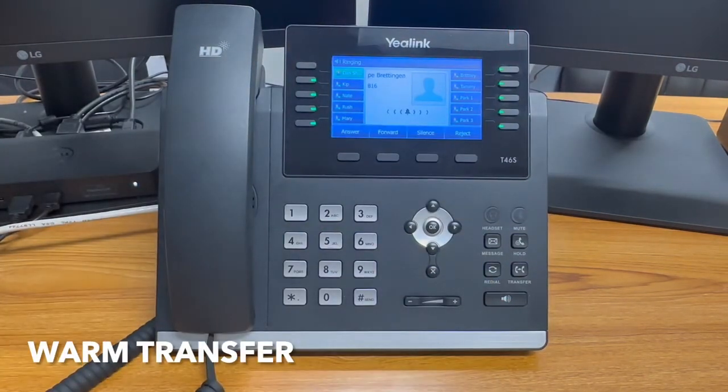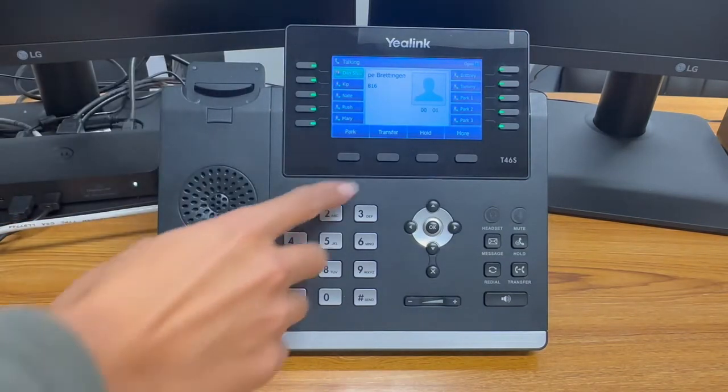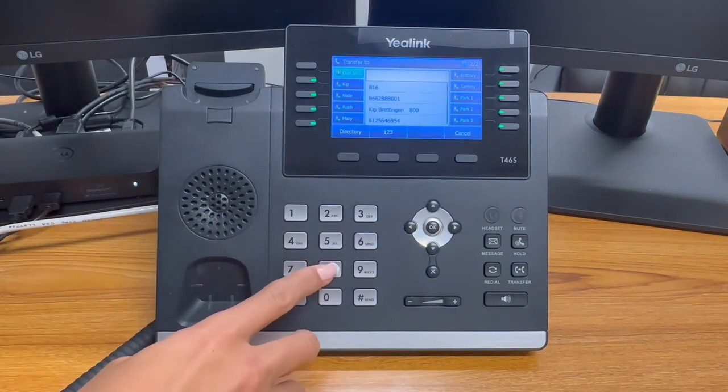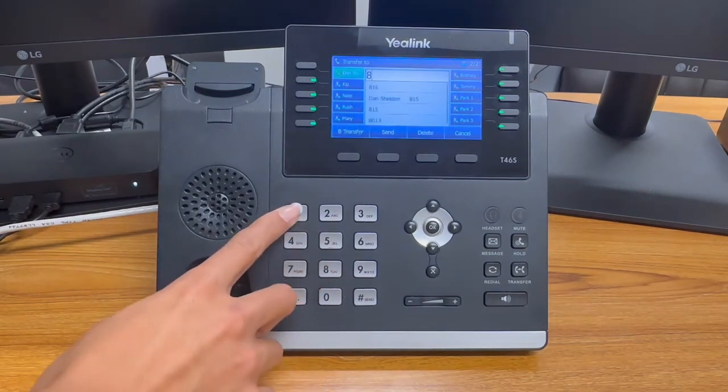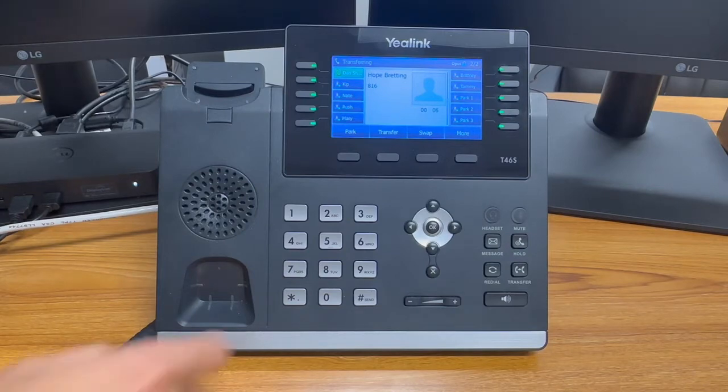To complete a warm transfer, click transfer after answering the call. Dial the extension or number you'd like to connect the call to. After a few seconds, you will connect with the intended party to speak with before transferring. Click transfer to send over.